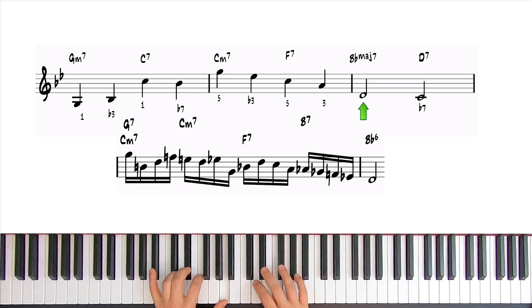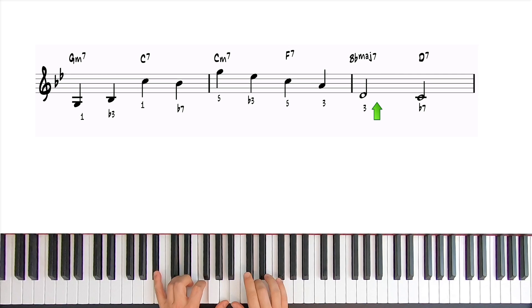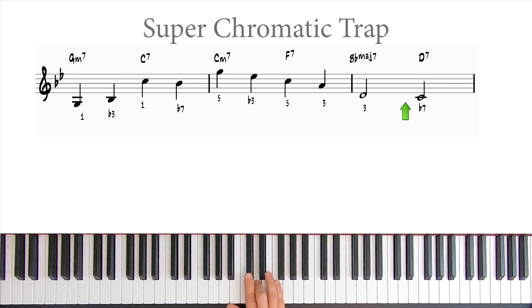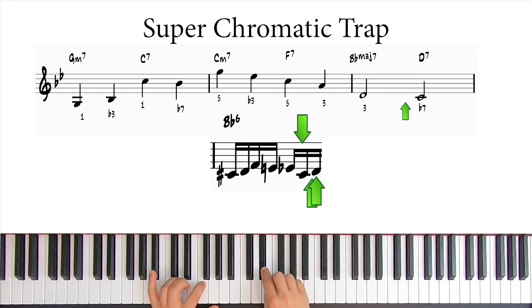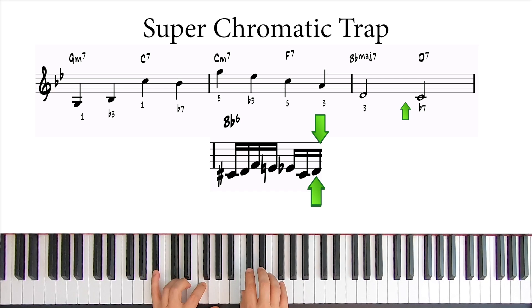Now we have a D half note as the target. If we want to fill out these two beats with 16th notes, we can use what I call a super chromatic trap. Approach the target chromatically from below, and then trap it with a triple chromatic approach from above and one chromatic from below, like this. You can create this trap using any pattern you'd like — they'll become more familiar to you as you play them and become part of your playing without having to think about them.